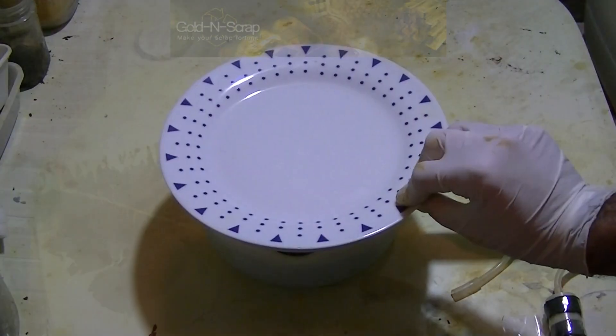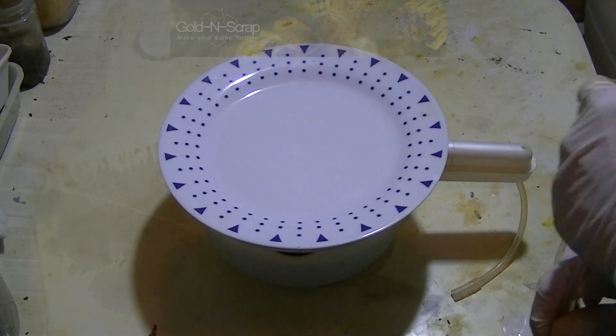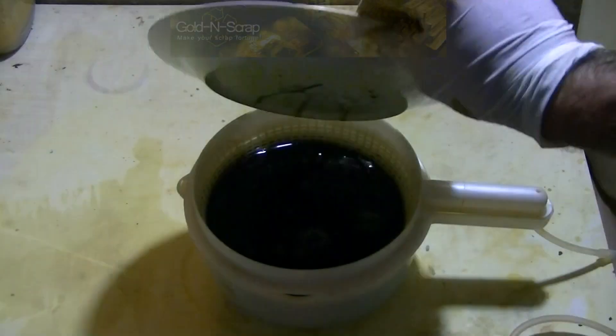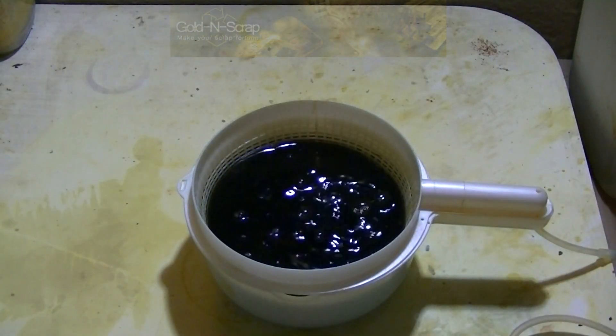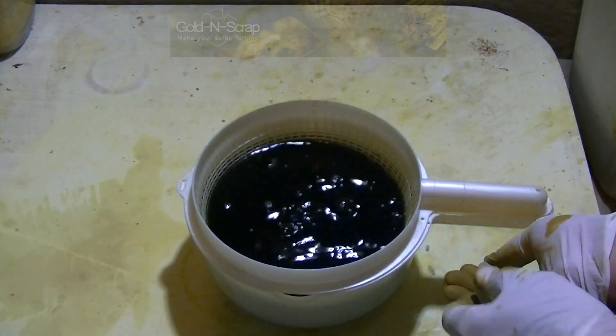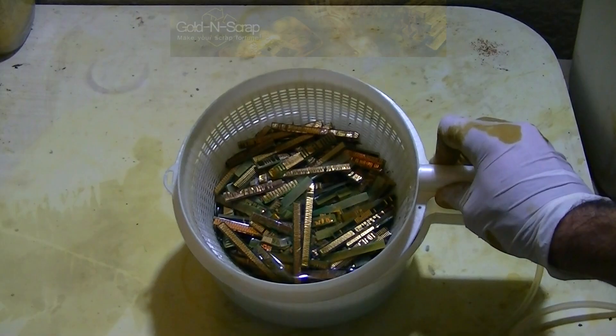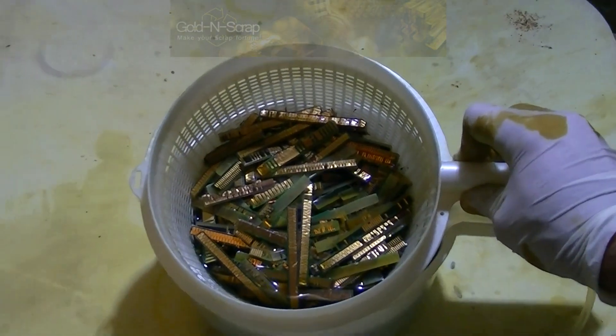The cover plate is placed back on and the air tube is connected. Here we are again 48 hours into the process. The solution color is now very dark green, and here we can clearly see that some of the fingers have been completely deplated.